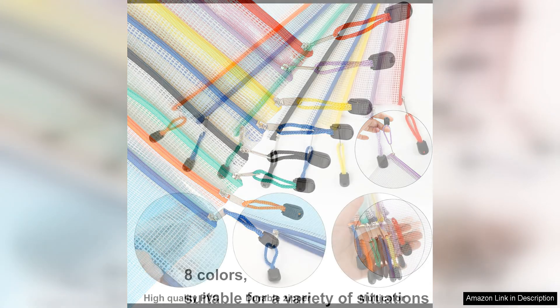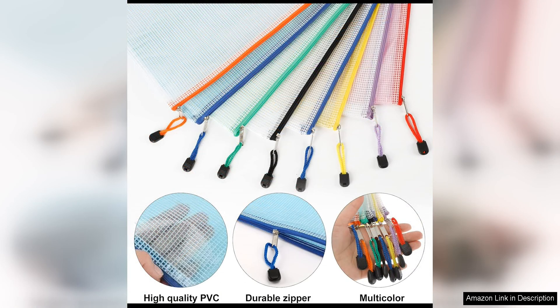Additionally, each pouch has a loop on the top, allowing you to hang them on a hook or rack for easy access and space saving storage.